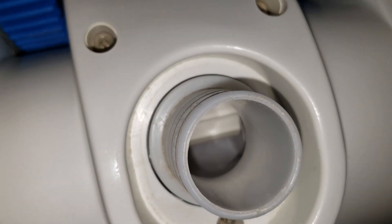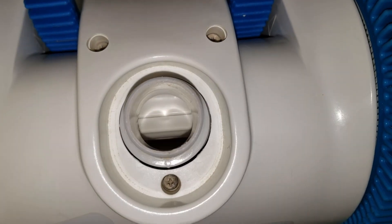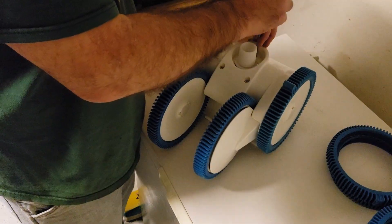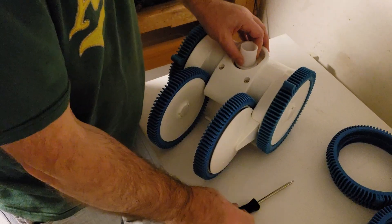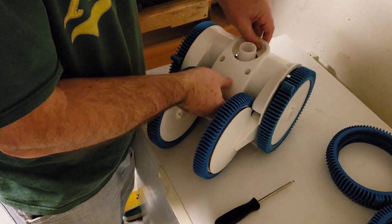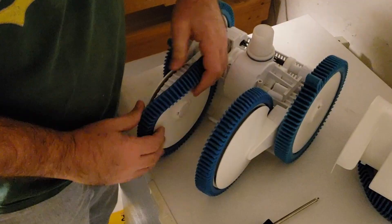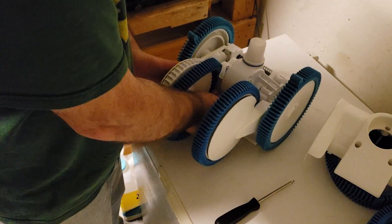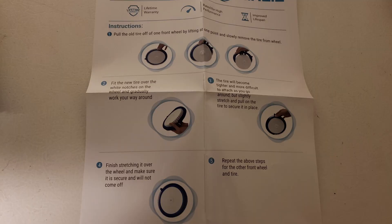To get to the back tires you'll have to take the cover off — there are three screws on the top of the vacuum: one, two, and here's the third one. If you don't know what wheels to get, you can look up the model number; it is usually inside the pool vac housing right here. Once you get the cover off, you can just pull off the back wheels.